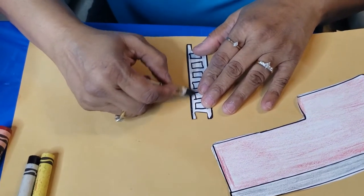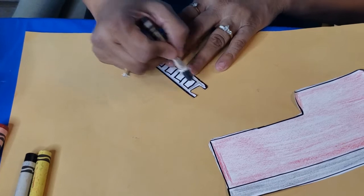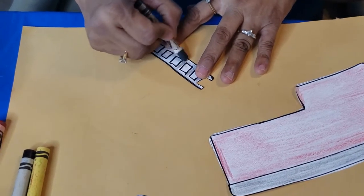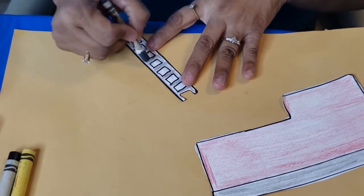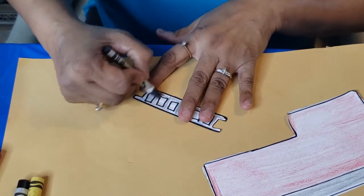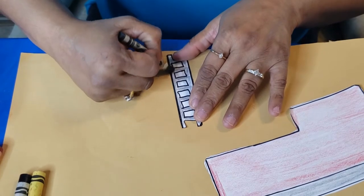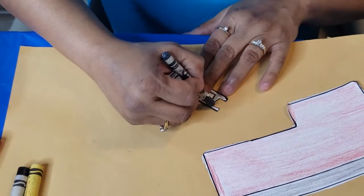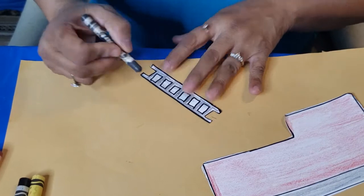Let's go ahead and keep coloring the ladder gray. Let's go ahead and color in between these spaces. We are coloring in between the spaces and the sides. It's a very small ladder. We colored the ladder. Awesome.